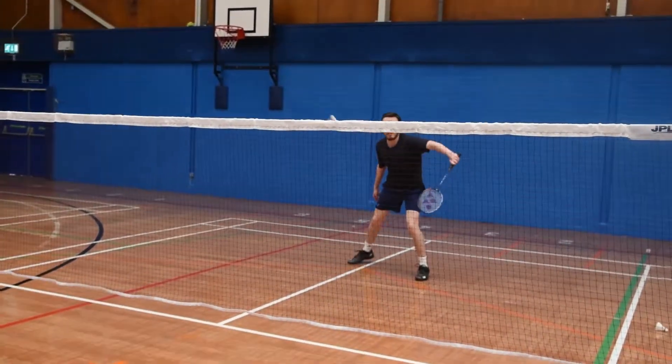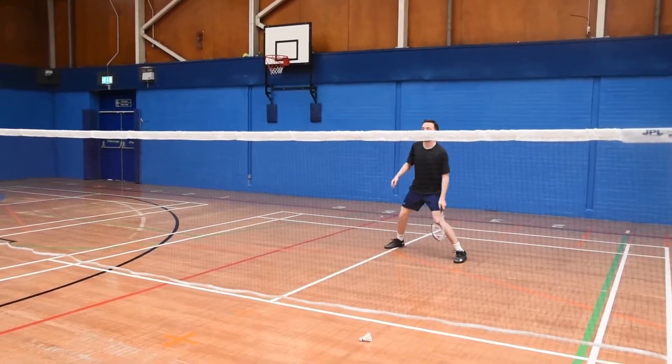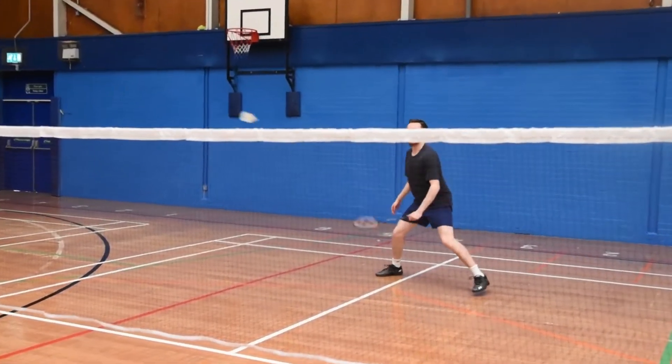Finally, we looked at the racket's defensive skills. I was not expecting this to be that good defensively with it being a heavy and head-heavy racket. However, I was pleasantly surprised. We found playing defensive shots so simple and easy. If I was playing against a big smasher, I'd feel fairly confident.